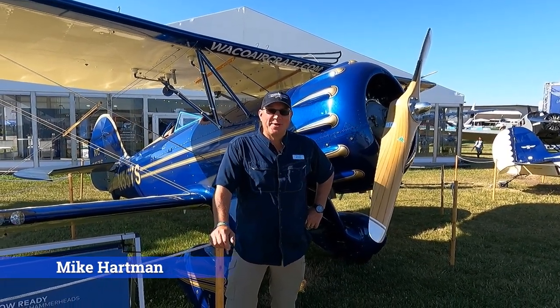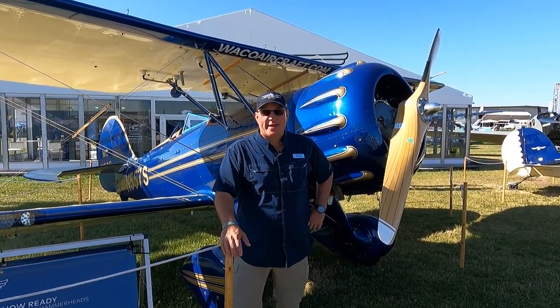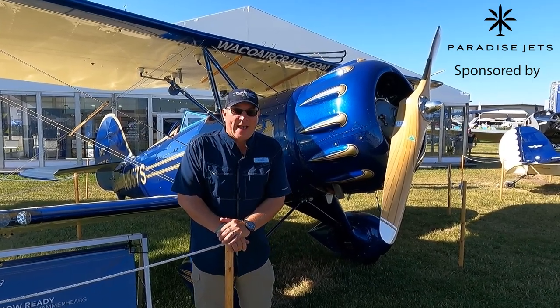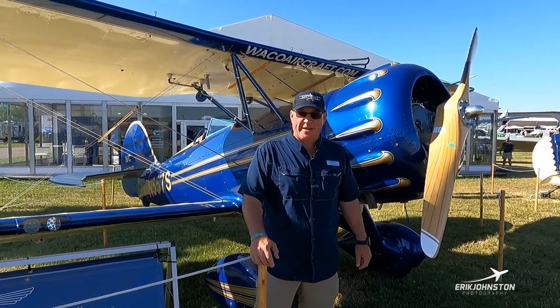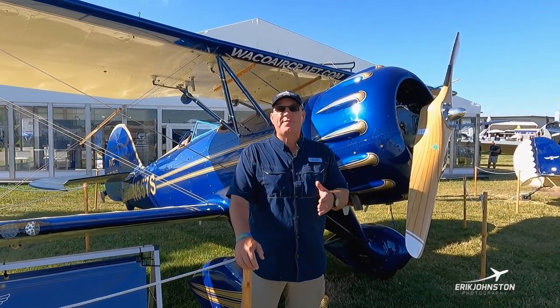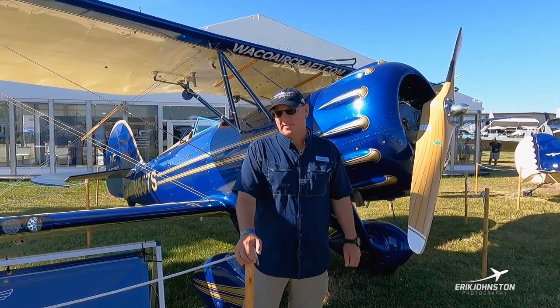Hi, Mike Hartman with Waco Aircraft Corporation. Welcome to Oshkosh yet again. We're going to talk about the Waco YMF-5. These are produced at our factory in Battle Creek, Michigan. These are brand new production airplanes, built on an STC 1935 type certificate. We're rolling them off right now as we speak.